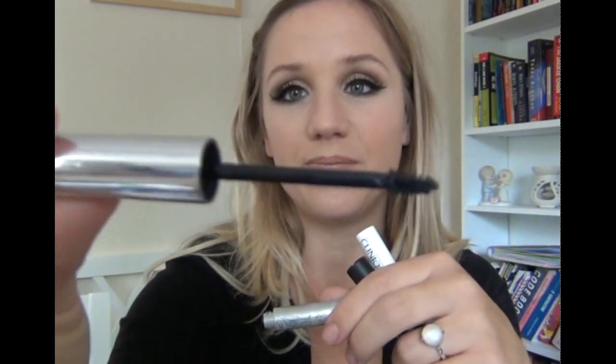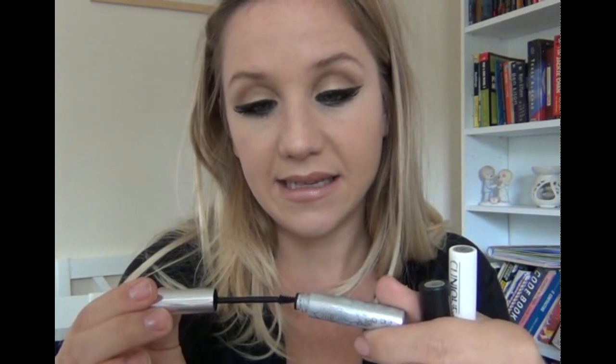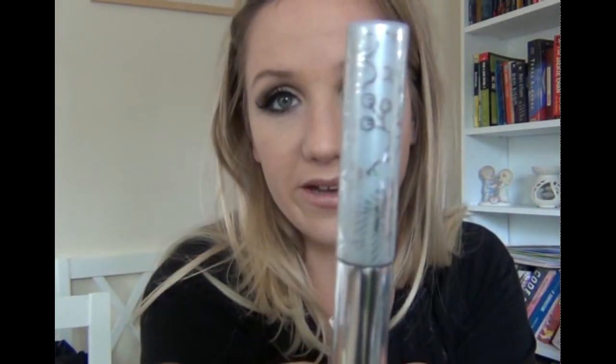And then on my bottom lashes — I'm not really about gimmicky things — but this is really good, because I never ever apply mascara to my bottom lashes, but now I sort of want to all the time, because I've got Clinique's Bottom Lash Mascara, which is this teeny tiny little brush, and it's perfect for just getting in on your bottom lashes. I've used that today as well, and it is really good. It's only 10 pounds, so you know, it's not like you're spending a fortune on it.